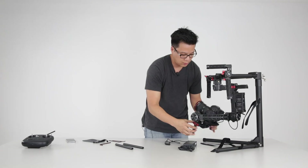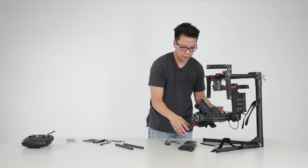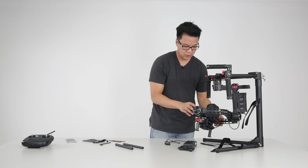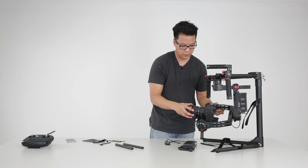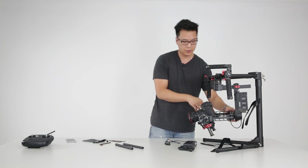That's balanced. What I'm looking for is to position the camera at these angles and have the camera not drop. Roll left — camera doesn't drop. Roll right — camera doesn't drop. Tilt down — camera doesn't drop. That's what we're looking for.